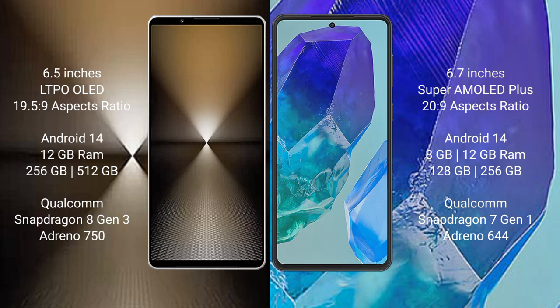The Samsung Galaxy M55 comes with 8GB or 12GB RAM and 128GB or 256GB internal storage, powered by a Qualcomm Snapdragon 7 Gen 3 processor with GPU Adreno 644.